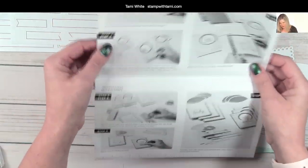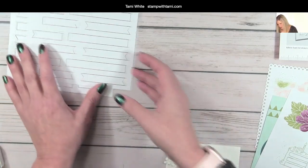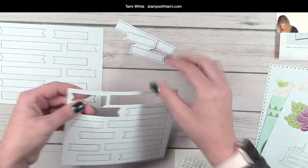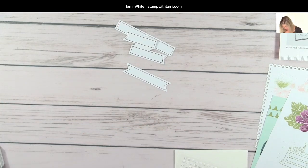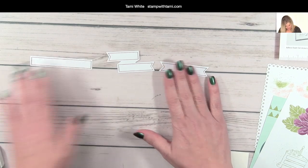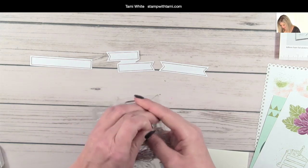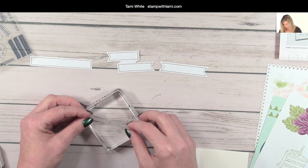Step one says to stamp the sentiments. For the sentiments we've got one long one and one of each of these. Now, if you are getting your very first Paper Pumpkin, you will get an acrylic block with it — one of these blocks that I'm putting the stamp on. You only get one with your first kit; if you're in your second month you won't get another block, but you can order more blocks in my online store.